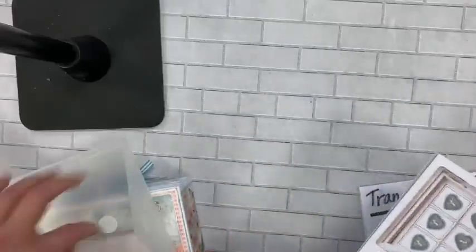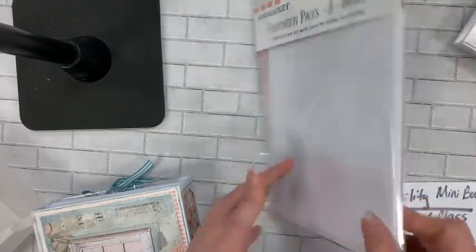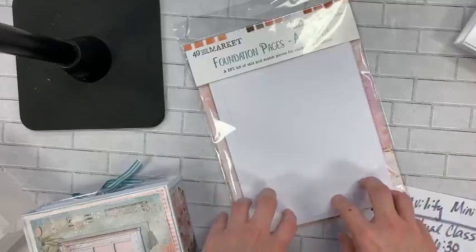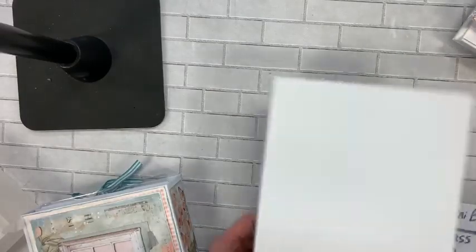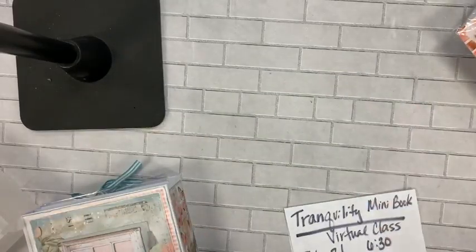We're going to use just about everything in the class. It comes in its own nice packaging. You're also going to get a pack of the foundation pages, and I'm going to show you how to use these in the book and some different ideas for them too. These can be a little intimidating — you're not quite sure what to do with them sometimes — so we're going to talk about these foundation kits and different ways you can use them. And then of course you're going to get the book itself: the folio keeper, a nice long little mini book.